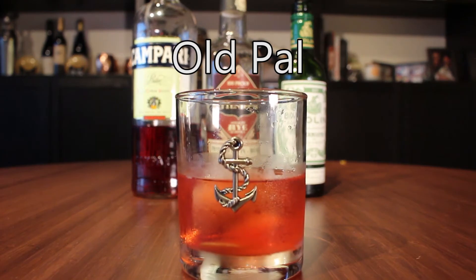You're watching Drink This Tonight, and tonight we're drinking an Old Pal. Today we're making an Old Pal, which is one of my go-to whiskey cocktails, especially if I'm not in the mood for an old-fashioned or a Manhattan.